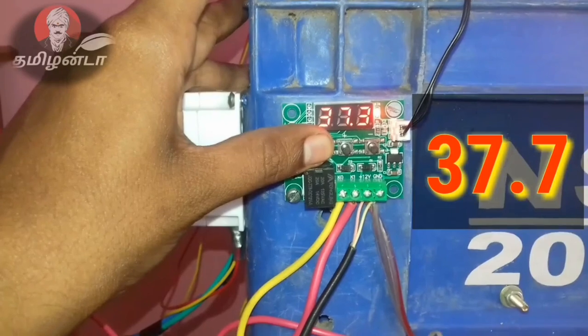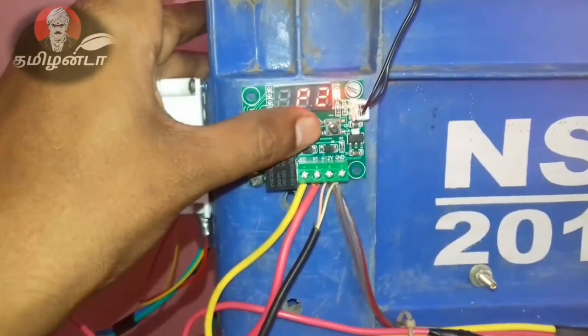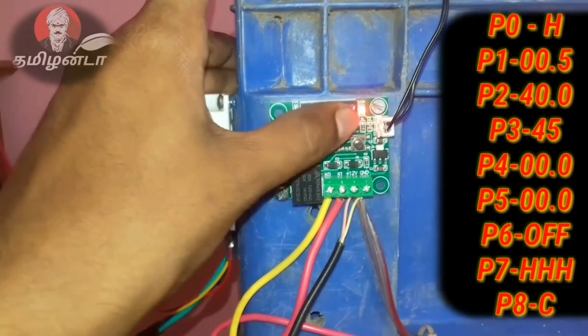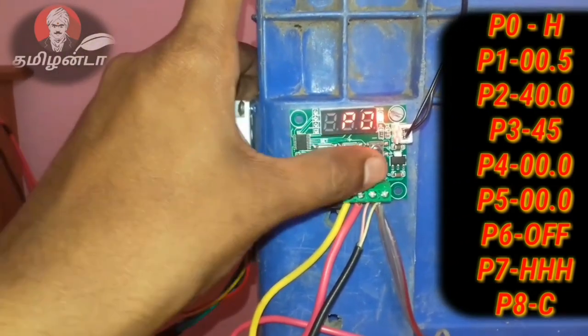You can set it using the long-press button. I will click on the button — it's called P1, P2, P8. I will show you the screen. You can set it on the right side.